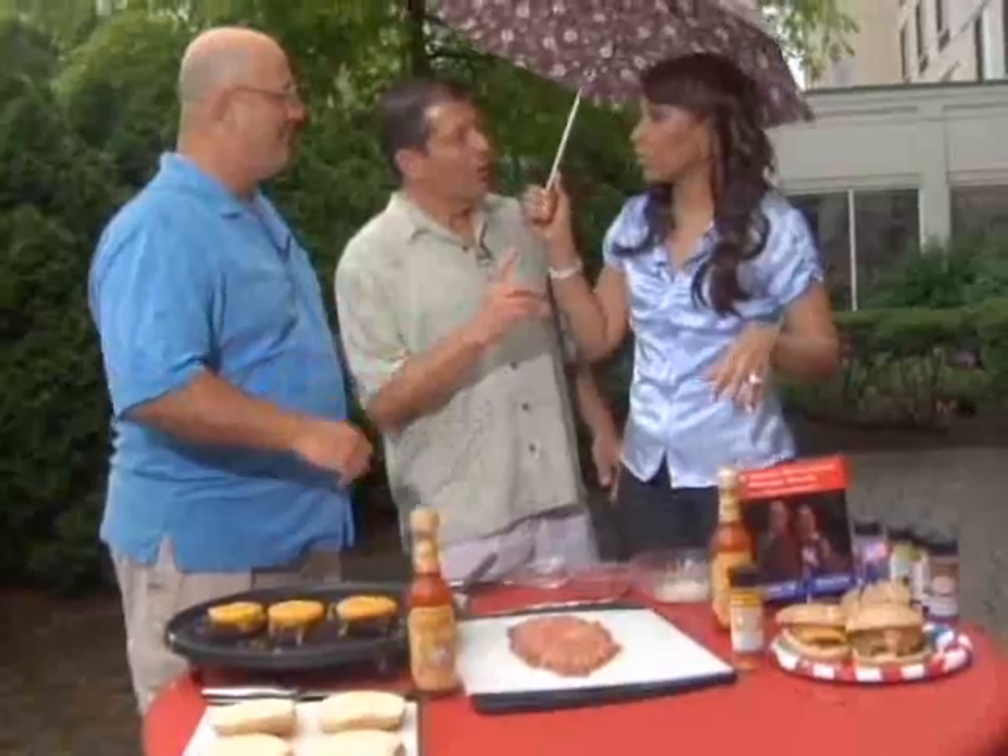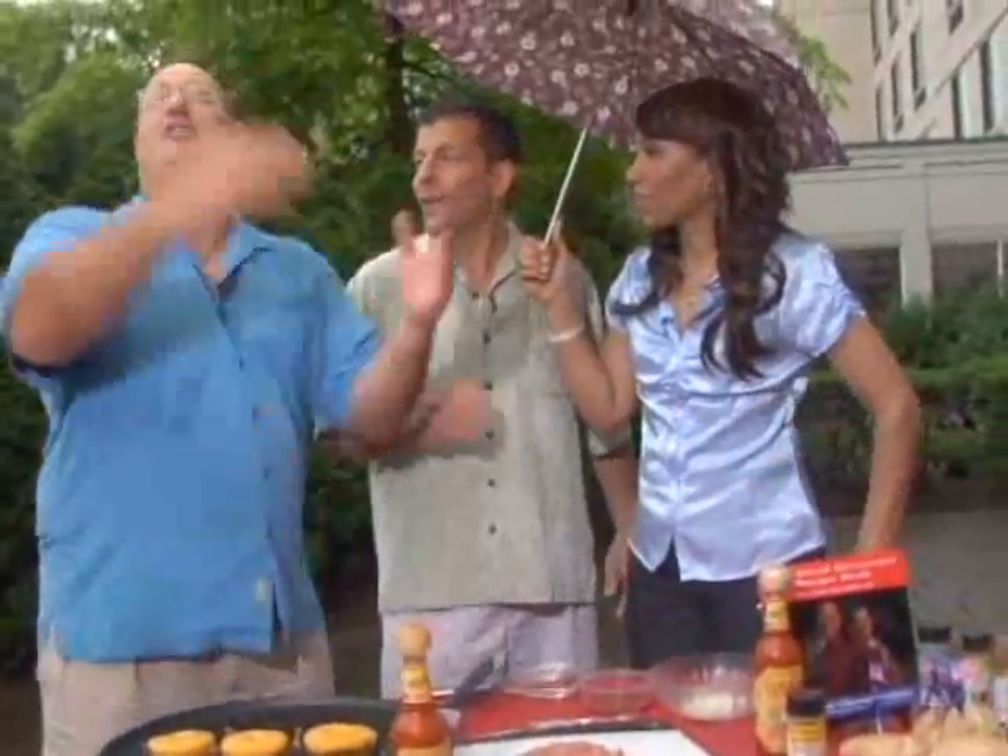A little damp outside — just a little bit. We had to break out the umbrella, but who cares? 4th of July is coming up, so we've got to get ready. We want everyone, rain or shine, to get out there, fire up the grill, and cook up something good.